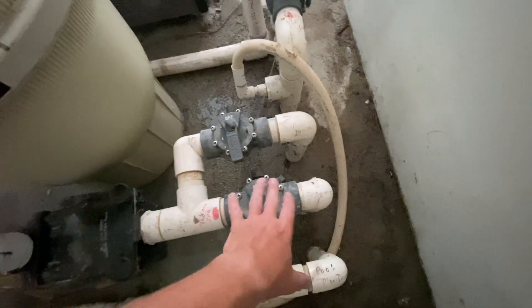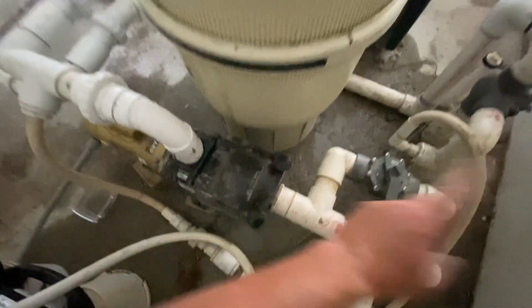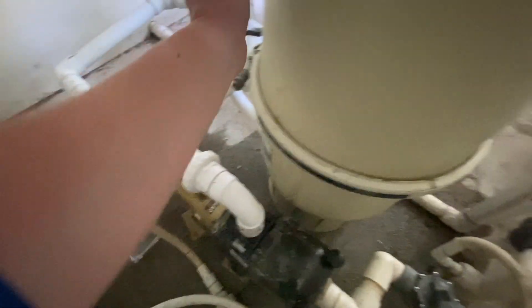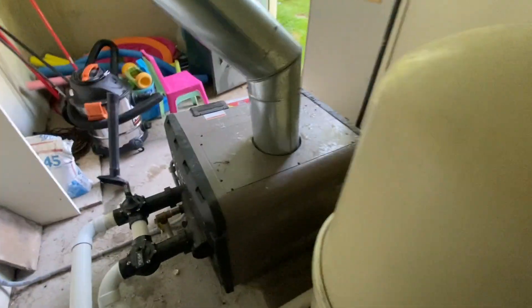The water's going to come out of your skimmers into your pump. There's a secondary basket in here, so anything that doesn't get caught in your skimmers is going to get caught in the pump basket. Then it's going to come up and go into your filter.